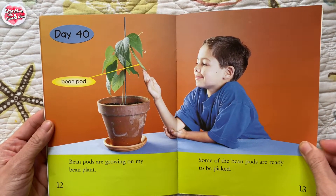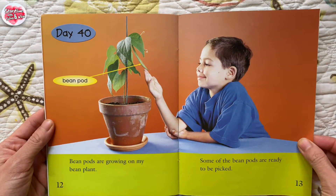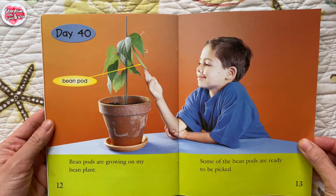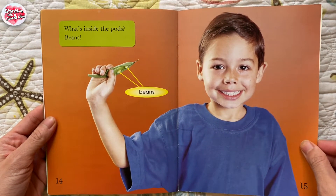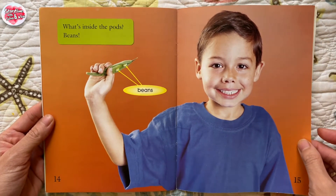Day 40. Bean pods. Bean pods are growing on my bean plant. Some of the bean pods are ready to be picked. What's inside the pod? Beans!